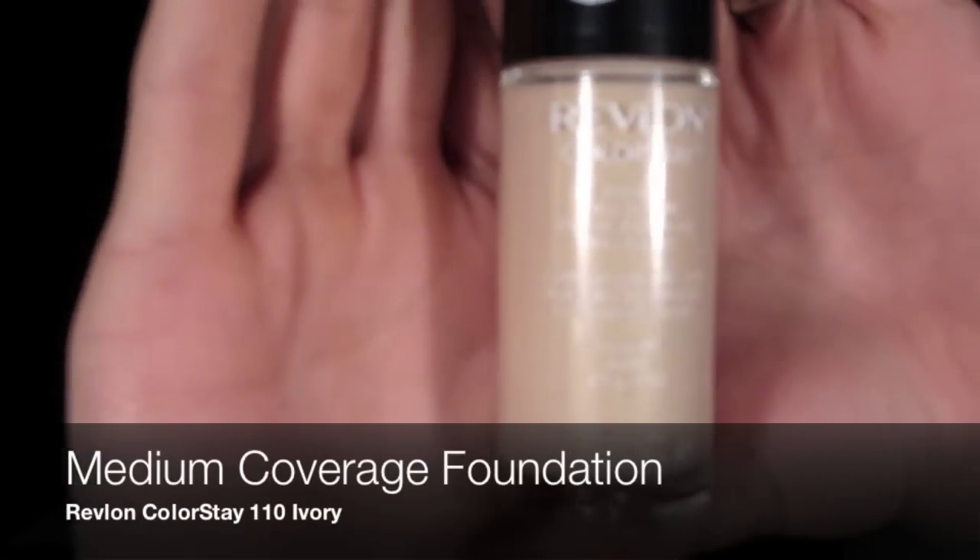Today I've got a warm and wearable look for you. We're going to start off with some oil-free moisturizer — that's what works best on my skin. I have oily combination skin, which is why Revlon ColorStay foundation is awesome for me. This is 1110 Ivory, their lightest pink base shade, and it's the best drugstore version I've found that's closest to the Studio Fix from MAC. I'm putting that all over my face and blending it down onto my neck and ears.